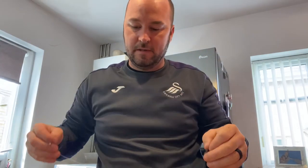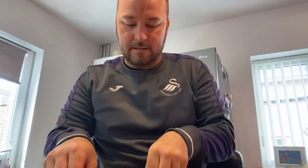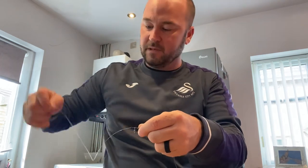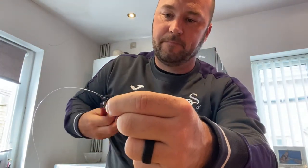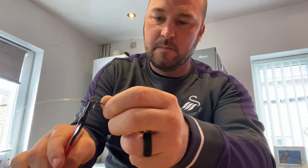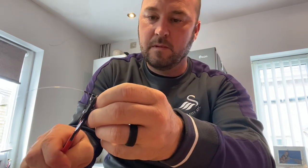Now I'm going to slide that part halfway up so it's about a foot from the bottom and a foot from the top. I'm going to crimp these two crimps into position — don't crimp them tight, always leave a little gap so there's movement for the swivel and the beads.